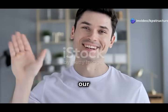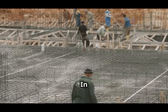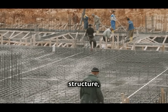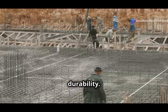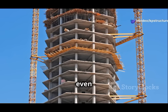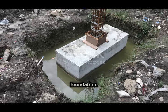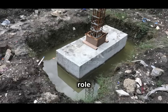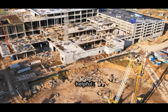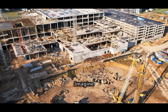Welcome to our channel, where we dive into the fascinating world of construction and engineering. In construction, a strong foundation is super important — it's the backbone of any structure, ensuring stability and durability. Without a solid foundation, even the most beautifully designed buildings can fail. Eccentric footings are a special kind of foundation that play a crucial role in specific scenarios where traditional foundations might not be the best fit.